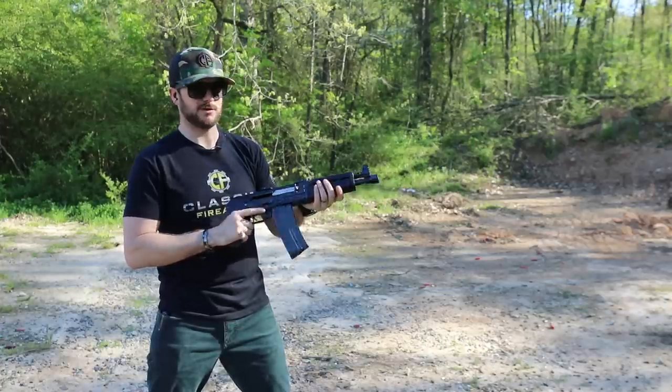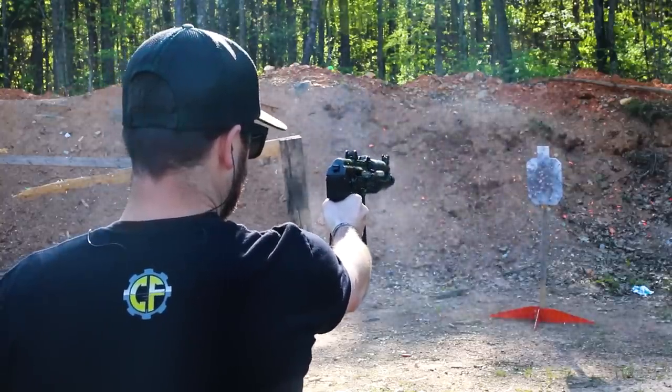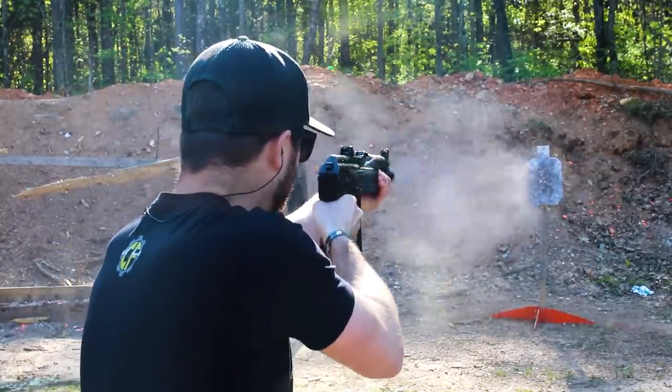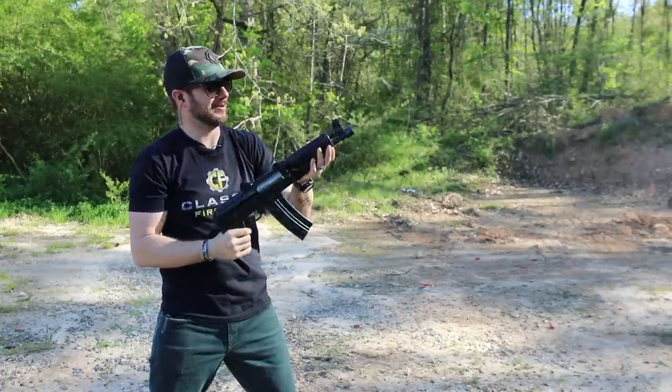In the meantime, I'm going to shoot this some more. Oh, I missed that one. Oh man, that is too much fun.